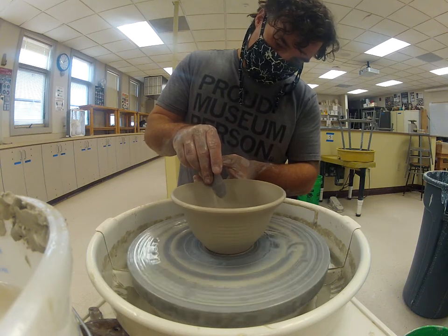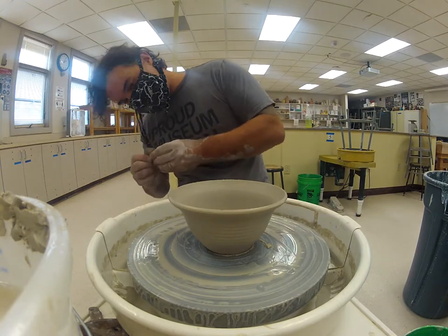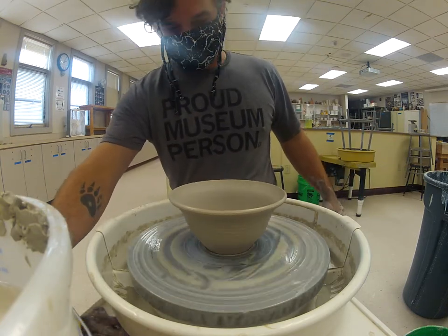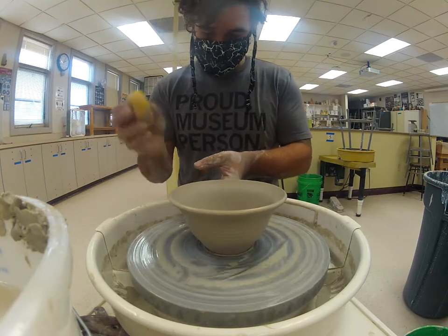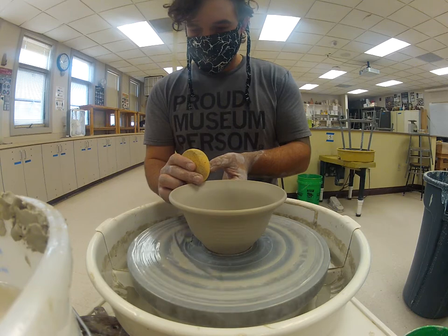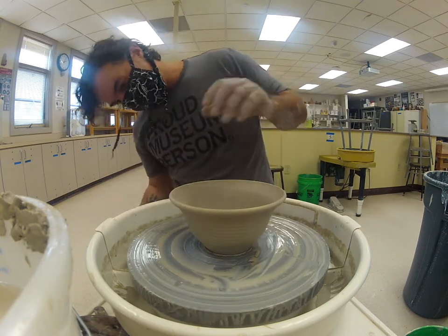If you want to be fancy, you can pull the rim out just a little bit — using the rib and supporting underneath with my finger. This creates a typical potter's bowl: a little bit of a flared rim, nice and curved on the inside. It'll make for a nice soup bowl or cereal bowl. Finishing touch with a sponge — that looks pretty good.